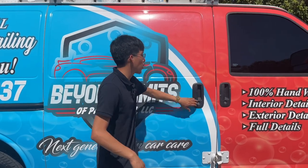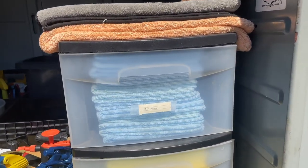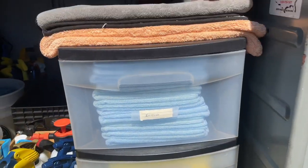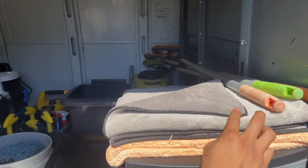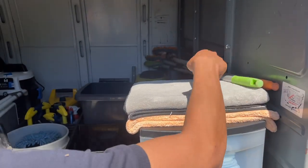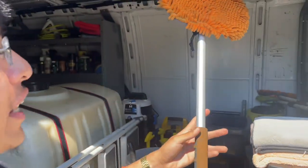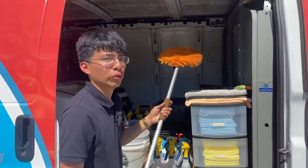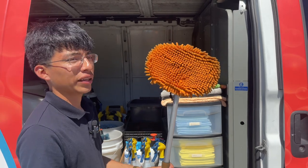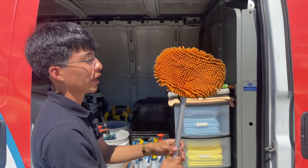Moving on to the passenger sliding door — right off the bat we have our microfiber towels, color sorted: blue is for the interior, yellow for the exterior, and green is for the windows. We have some large plush drying towels for a nice finish when drying a vehicle. We also have three car wash mops — basically wash mitts on a long handle — mainly used for the roof or hard-to-reach areas. These are very safe, unlike a broom which can scratch the surface.